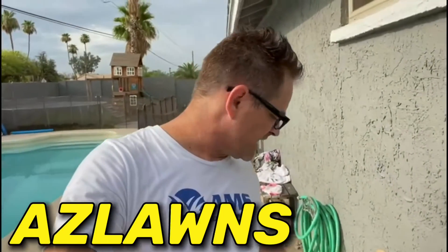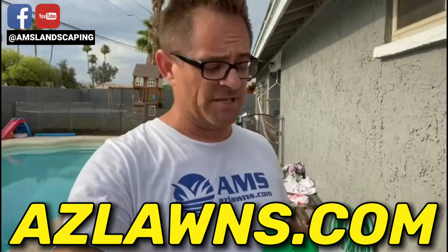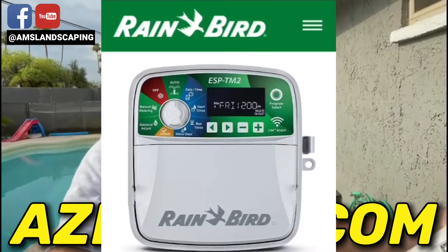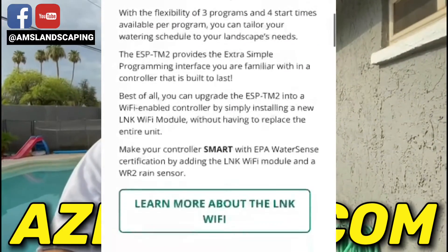This is Eli Hall with AMS Landscaping. If you want help installing one of these new great timers, give us a call or check out our website at azlawns.com. Subscribe to our YouTube channel and Facebook channel at AMS Landscaping. This is the Rain Bird ESP-TM2 timer with the link Wi-Fi module. Thanks so much for checking out our channel and let us know if you have any other questions.